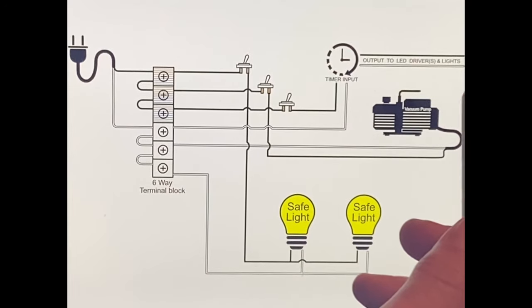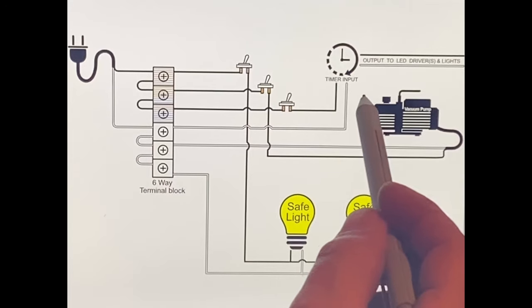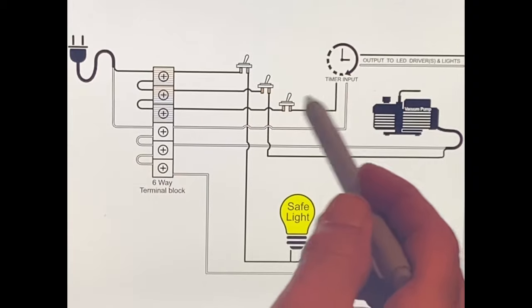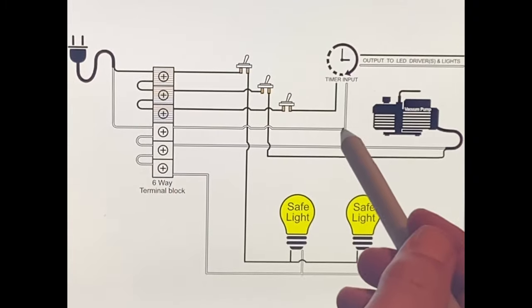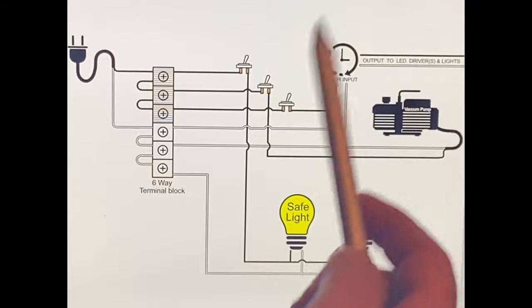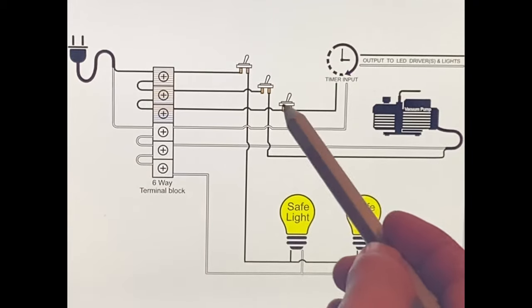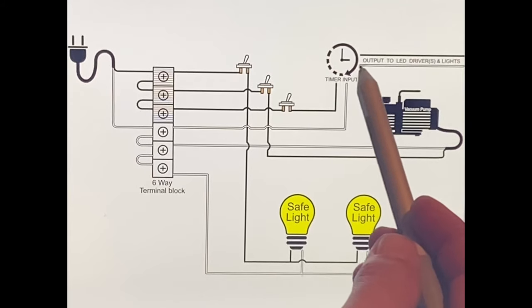Every timer is gonna be a little different. All timers are gonna have an input and an output - you basically just have to look at the back of it. If you're not versed with the lingo on your timer, ask somebody or email me, I'll do my best to answer. You don't necessarily need to go overkill with the timer - as long as it counts seconds, you're good. Hit that third switch and the timer kicks on.